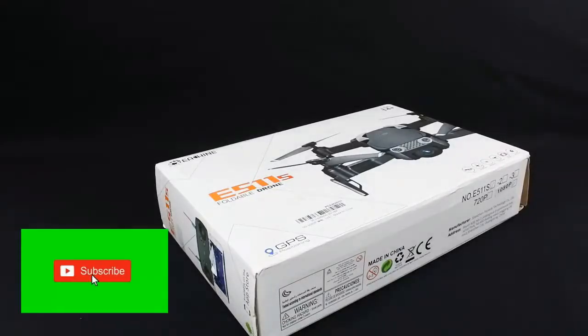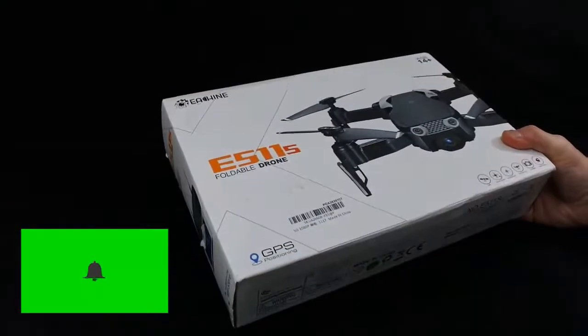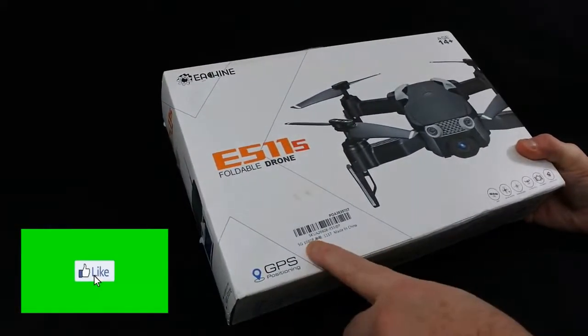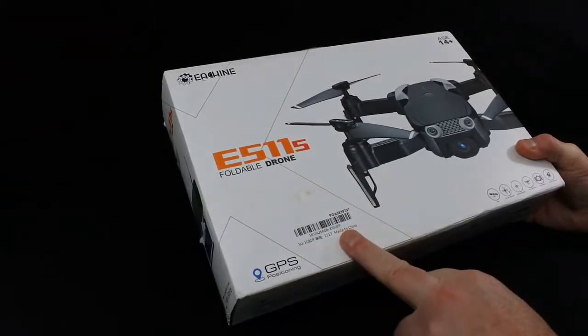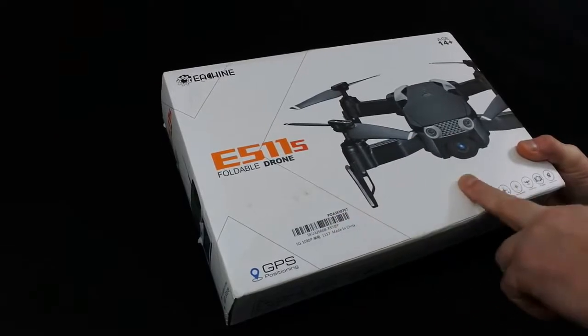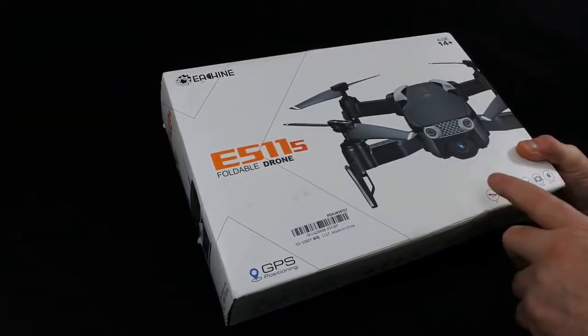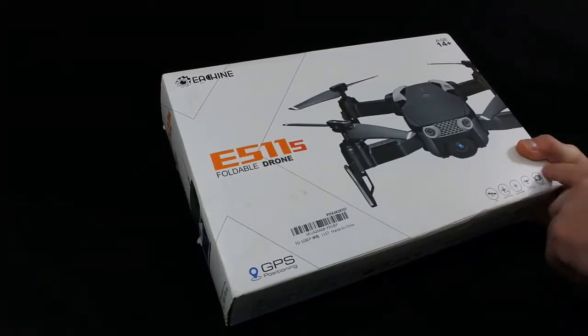Hi, welcome back to Kolfka Drones. Today we've got the Eosheen E511s foldable drone. This is a 1080p 5G Wi-Fi GPS drone, apparently with 16 minutes flight time. It's got GPS, one key return, headless mode, altitude hold, HD camera and you can adjust its speed. Let's have a look at what you get in the box.